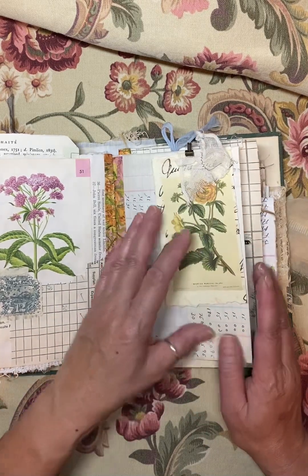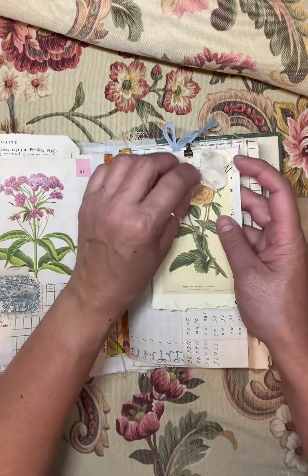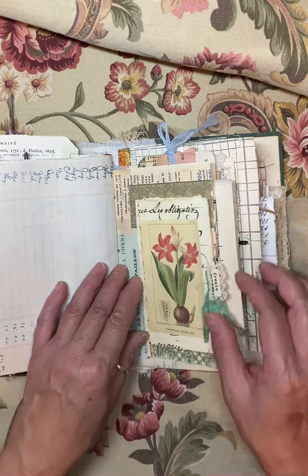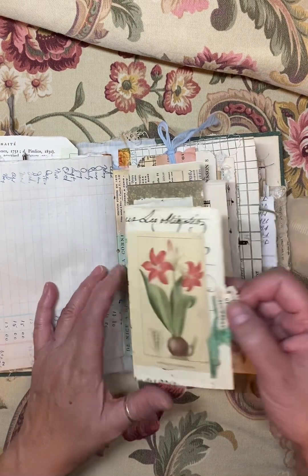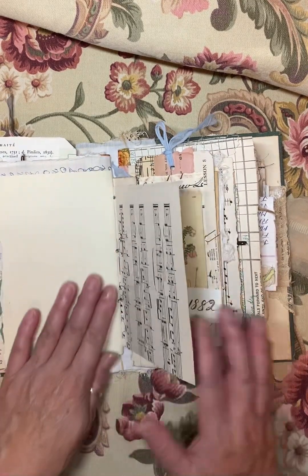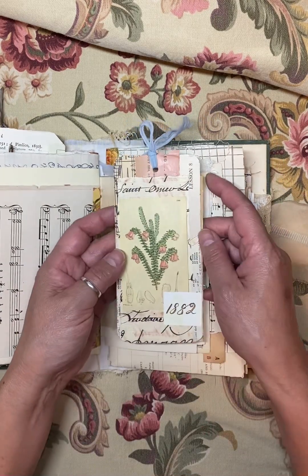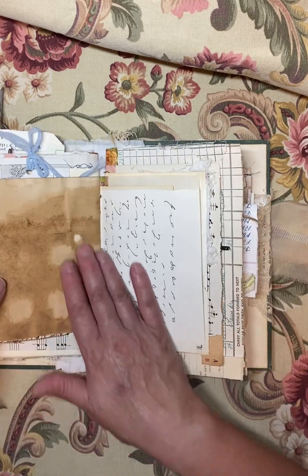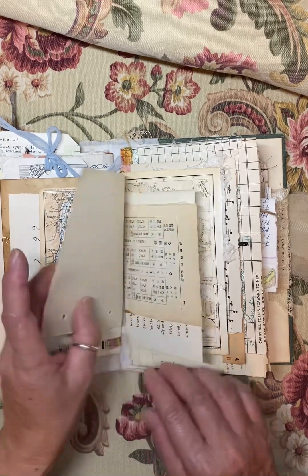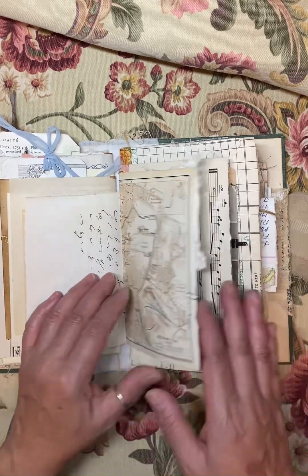I tried to make lots of journaling space. This is all not glued or anything like that — it's just connected by this little clip. There's lots of journaling space and I didn't decorate it too much. I just did a lot of attaching of tags, so there's lots of room for you to do your own decorating, your own journaling, whatever you find in your creative spirit.